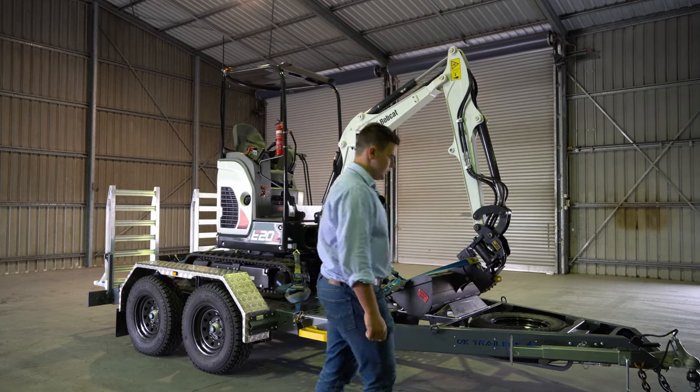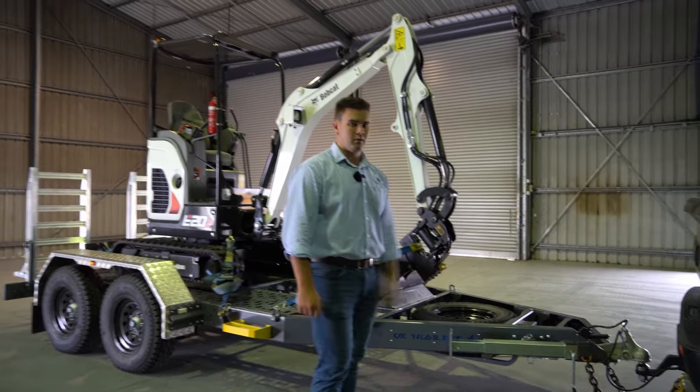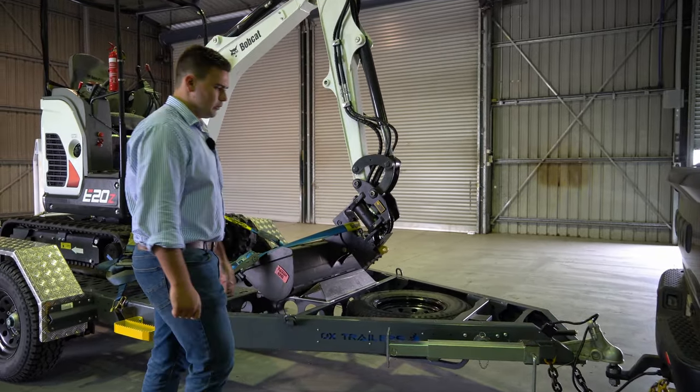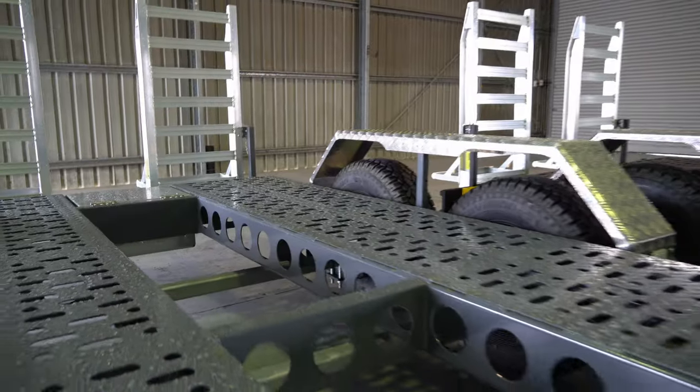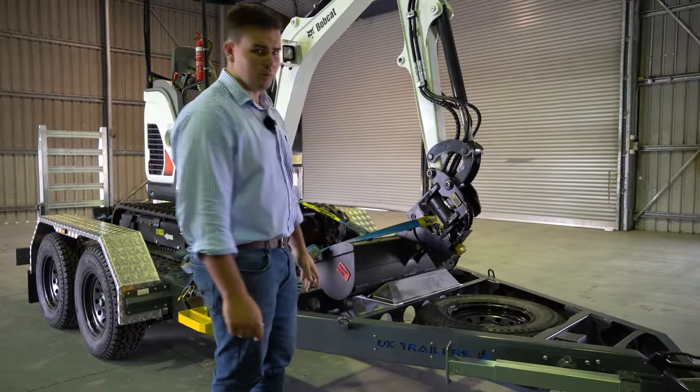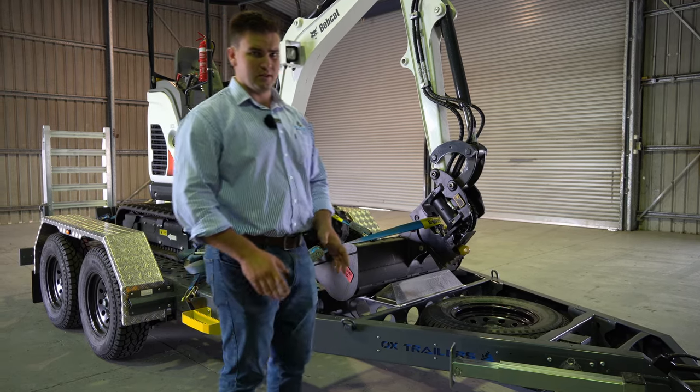We'll start at the front — we've got the 70mm coupling, which is for the four and a half tonne compliance. You've got the five mil 350 grade chassis, so that's a 185 by 65 profile, C-section profile, all fully tested and engineered.